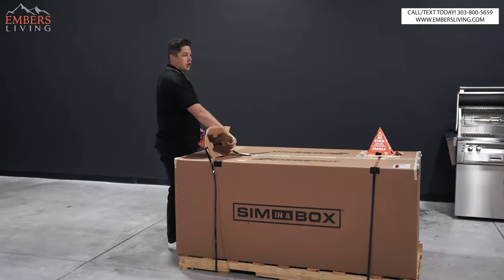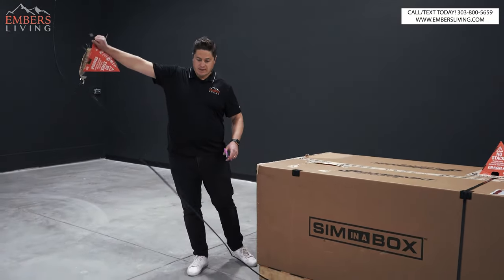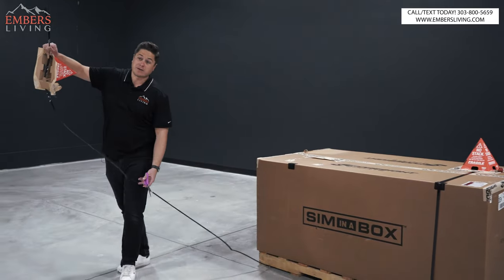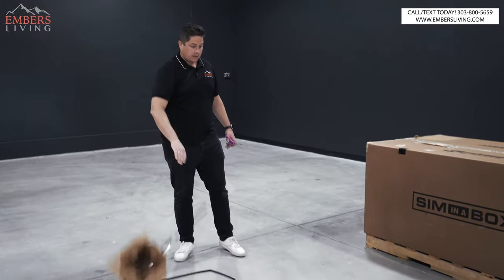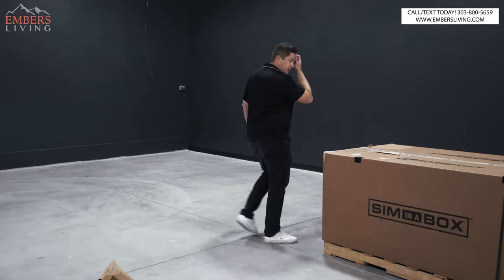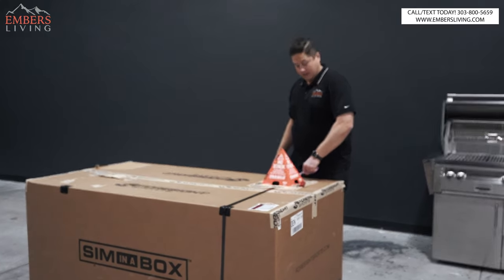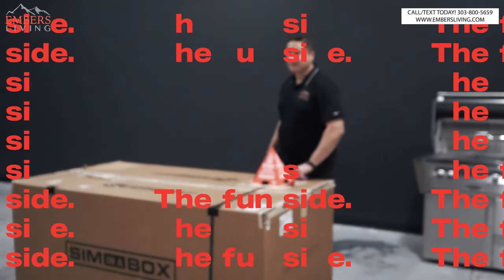A little side note on the showroom: we've got to change out the lighting in here — this was more warehouse lighting. We've got to finish the floor so it matches our showroom floors. From here down we're going to have a Kamado section, gas grill, outdoor kitchens, fire pits, probably some games. This is going to be the fun side of the store.